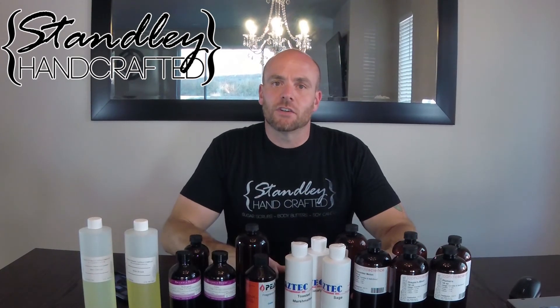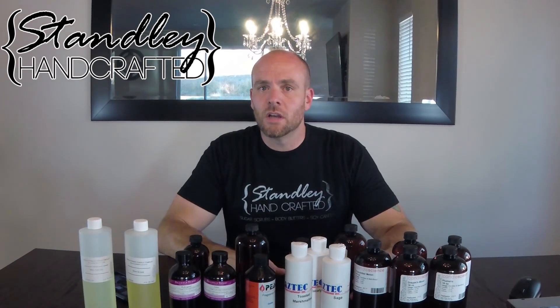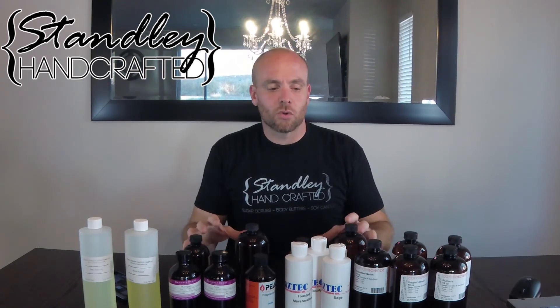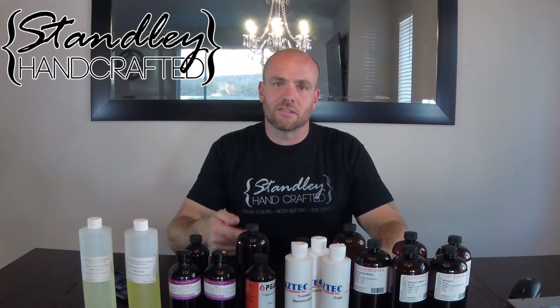I hope I covered everything as far as flashpoints are concerned. If I missed something, I'll try to update the video or I'll put it in the comment section below. If you have any questions about flashpoints or something I missed, please ask them in the comments — I am always in there commenting and I appreciate the suggestions.